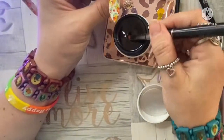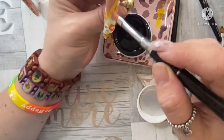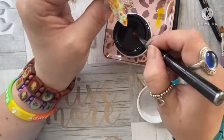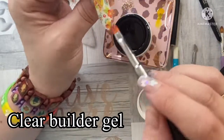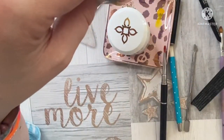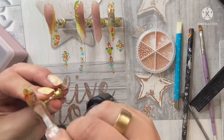I'm going to use the Blue Sky clear builder gel just to encapsulate that. I've used this a few times now and I really like it - it's a really good gel. It's been quite hot lately and it doesn't seem to change the viscosity much. It still stays where you put it, which is really good. It does self-level eventually but it's not running everywhere like some other ones do, which I really love. So here they are all done and I'm going to go in with some rubber base coat and do some crystal designs.